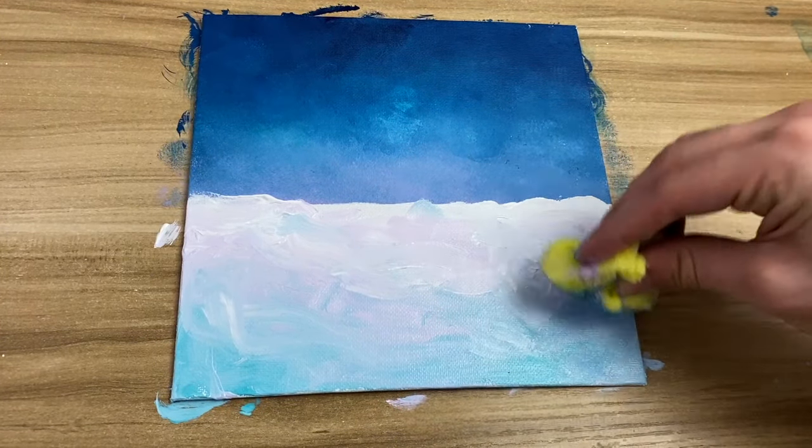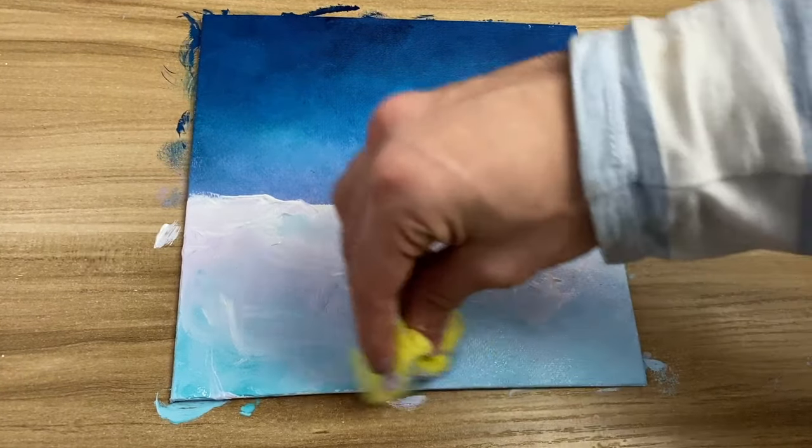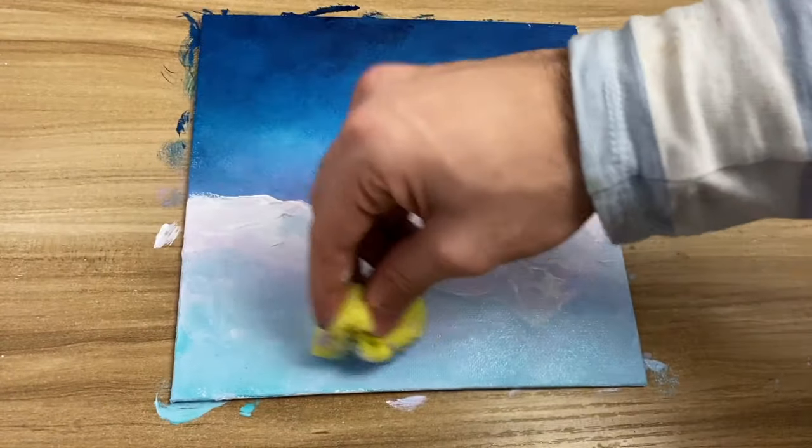Now I'm going to blend the colors more — specifically the ones at the bottom — because it's going to give it a nicer look. I'm going to add white on top of them after, so don't worry.